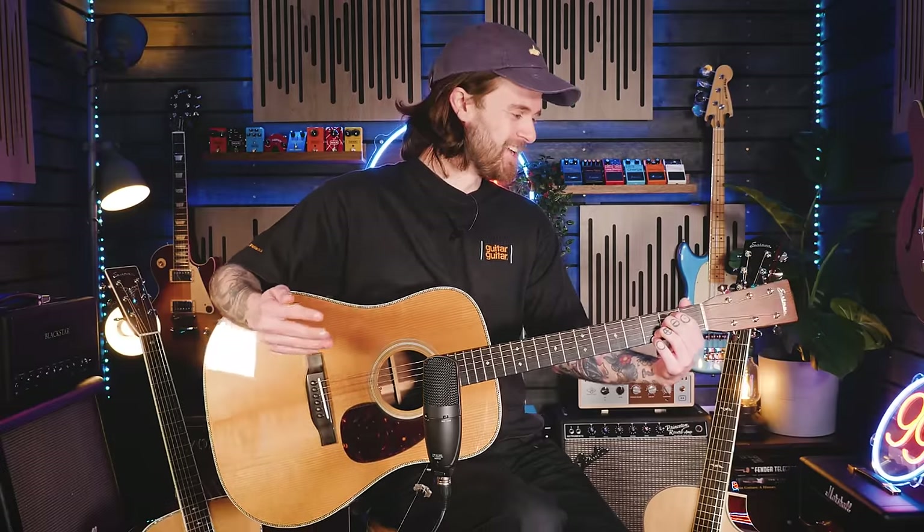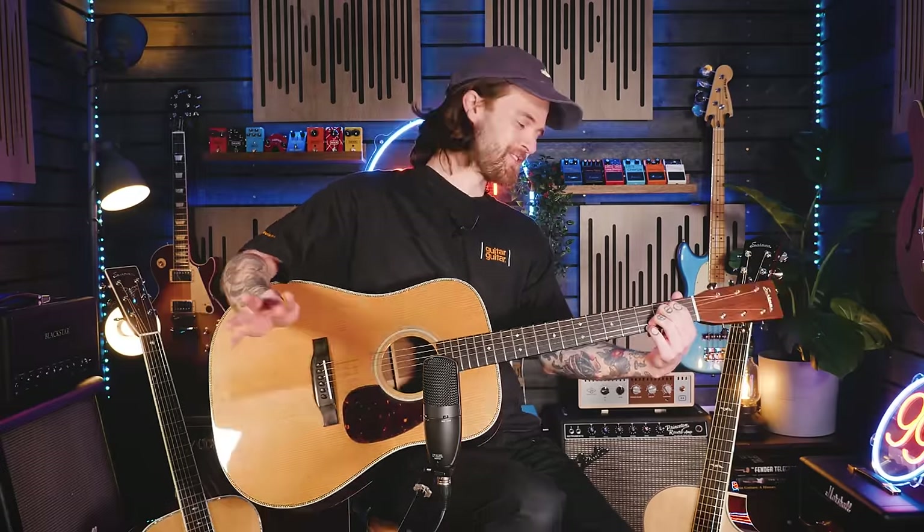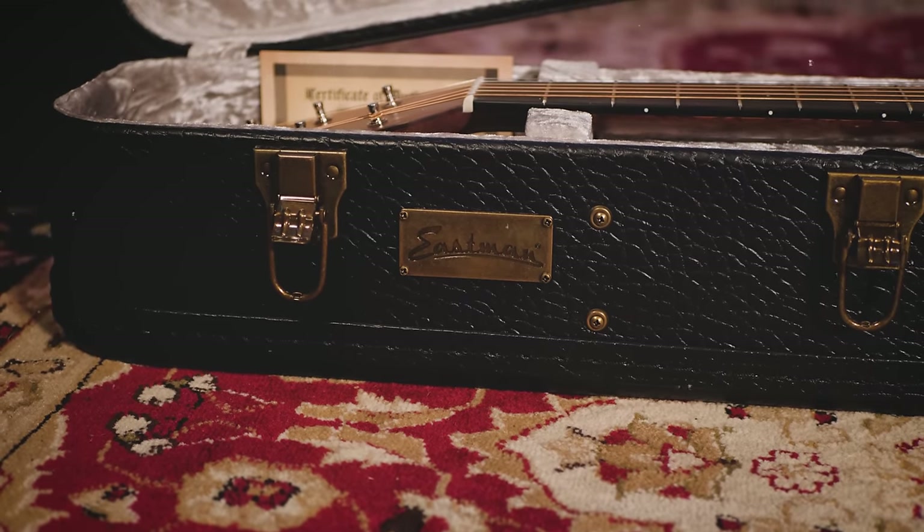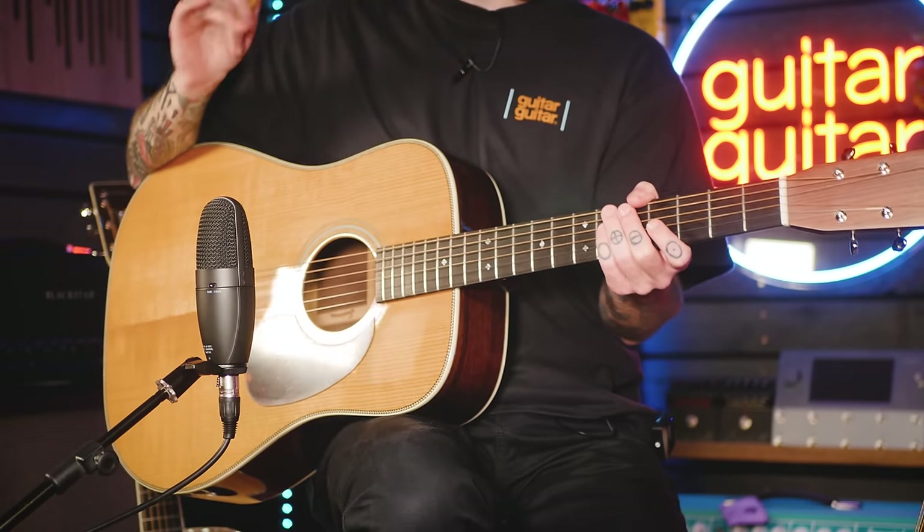I could probably start my entire next part here with this still resonating. The dreadnought, being the much bigger body, has a lot more low end and a lot more resonance through the whole thing. I feel like I'm saying that quite a lot in this video, but that's the main thing that really needs to be pushed forward with these guitars — they ring for days, and as you react to how the guitar sounds it can be incredibly inspiring. I just don't want to put these down; I would play these all day if I was allowed to.